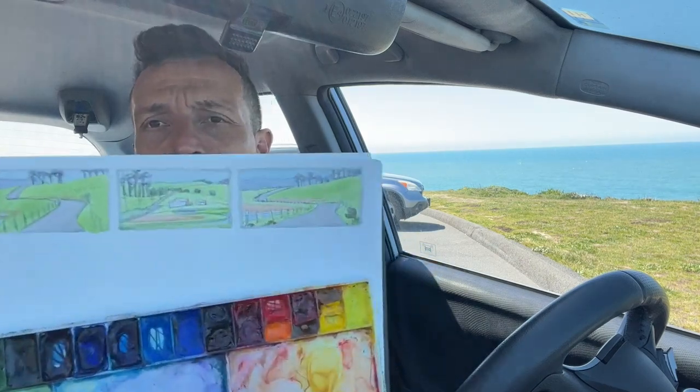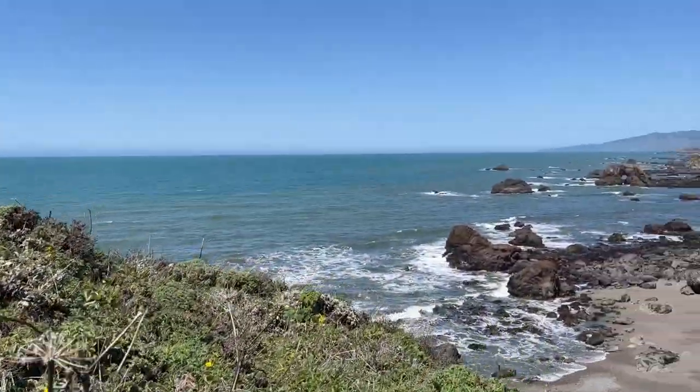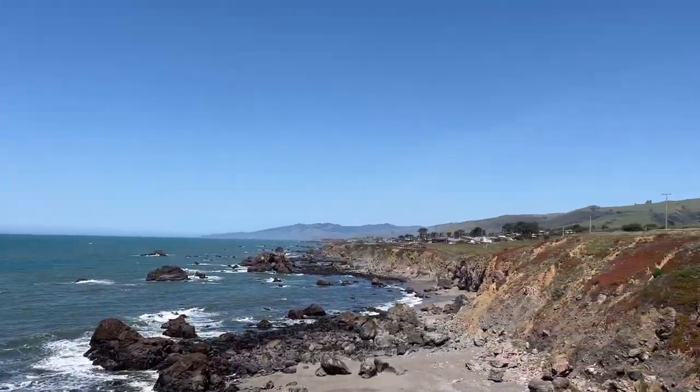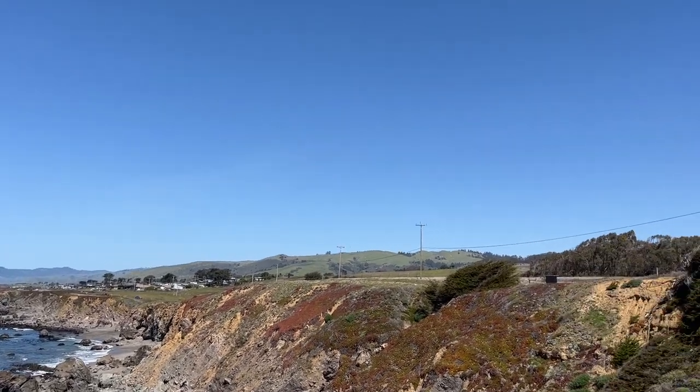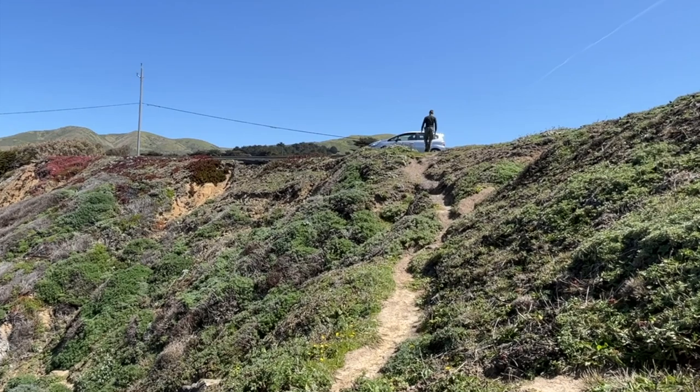Right now, I'm going to show you how to paint watercolor landscapes from your car. Outside is beautiful, but it can be cold, it can be windy, it can be dangerous, it can be uncomfortable, it could be raining, it could be too sunny. Let's get back inside.